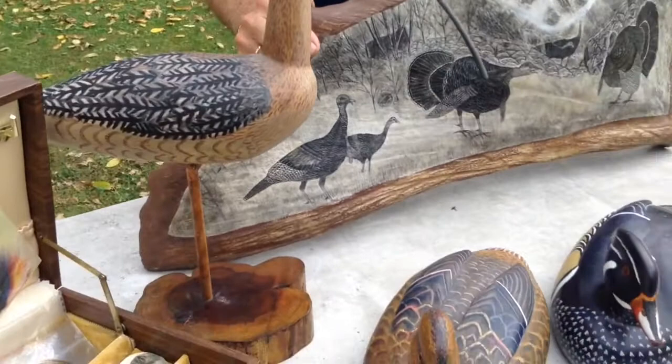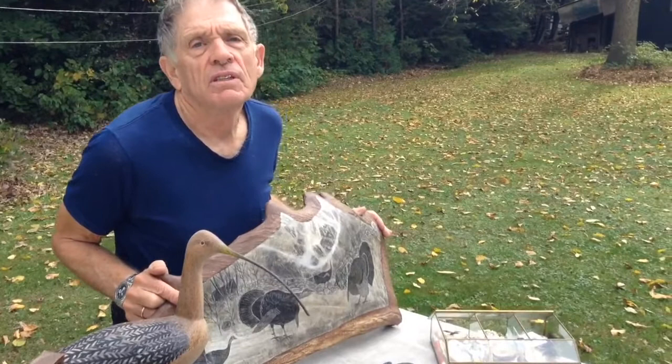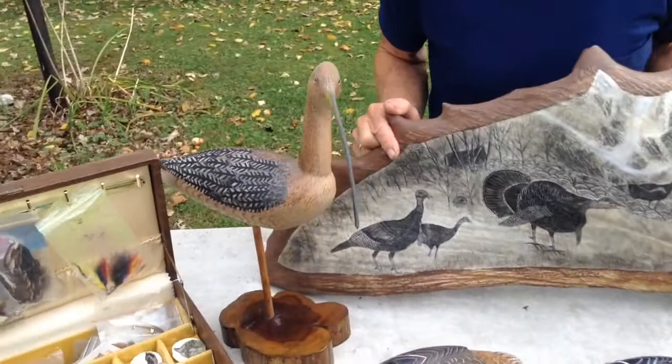That's a curlew? This is a curlew, and one year I did a bunch of shorebirds and I did all of my own plans for them. So I did twelve or fifteen different plans for shorebirds, and I never did more than three of one particular species. The curlew was probably my favorite, and the dunlin.